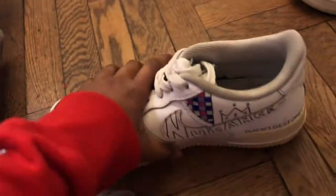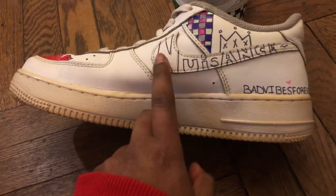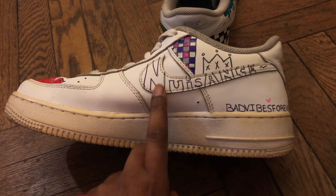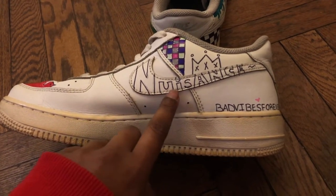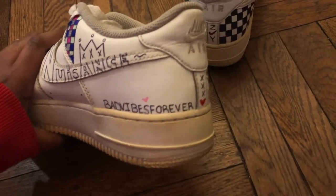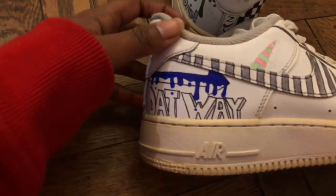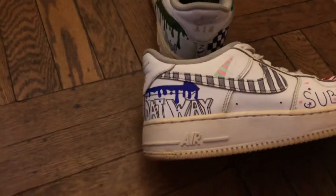I am kind of tired now — it is 10:56 and I came down here at seven o'clock. I'm proud of the left shoe, it's lit. The right shoe could have been better, but she's still cute. So the right shoe — it says 'Nuisance' on the side, which is the main word of a brand I plan on starting. I put a crown up top, XXX because that's my lover, 'Bad Vibes Forever,' and XXX on the back. This side kind of sucks but we're not gonna talk about that.